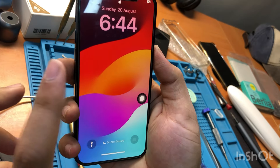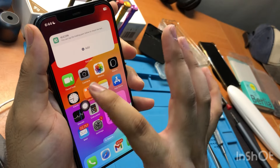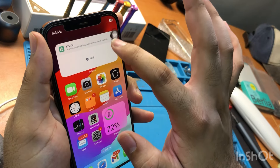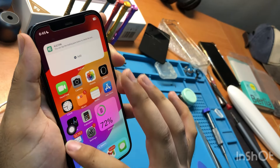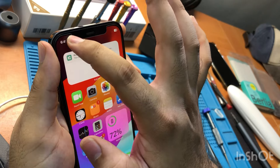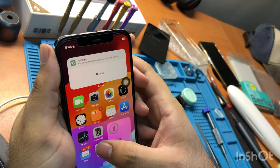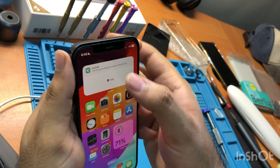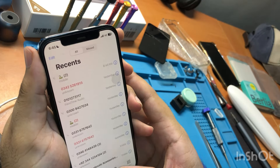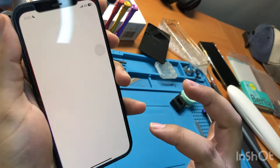It's on — and it works! Let's test the touch to see if it's missing from any area. This corner might be tricky. Let's check the dial pad and make sure all areas are responding.